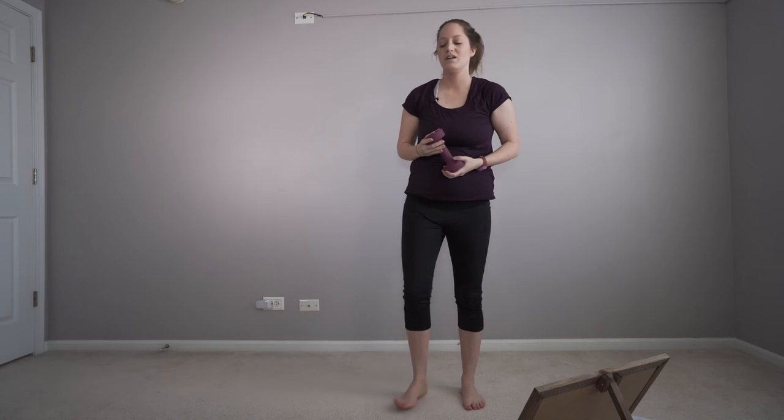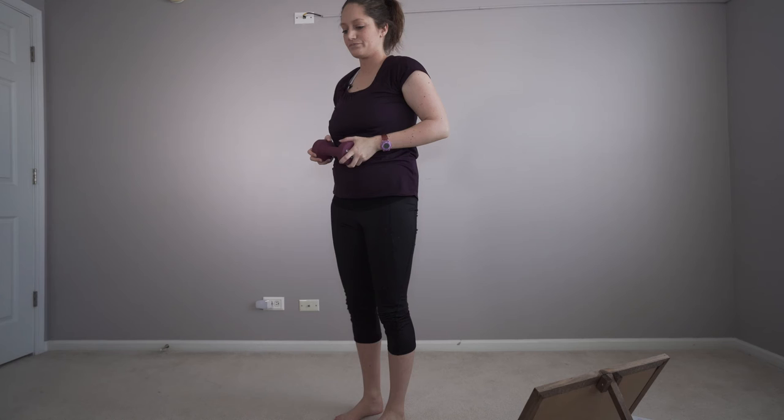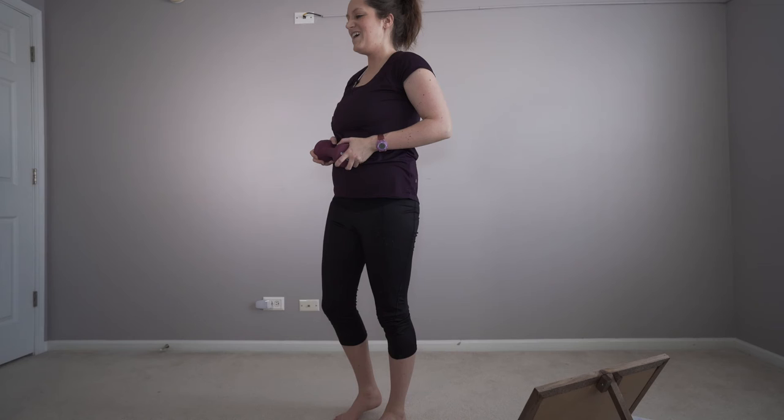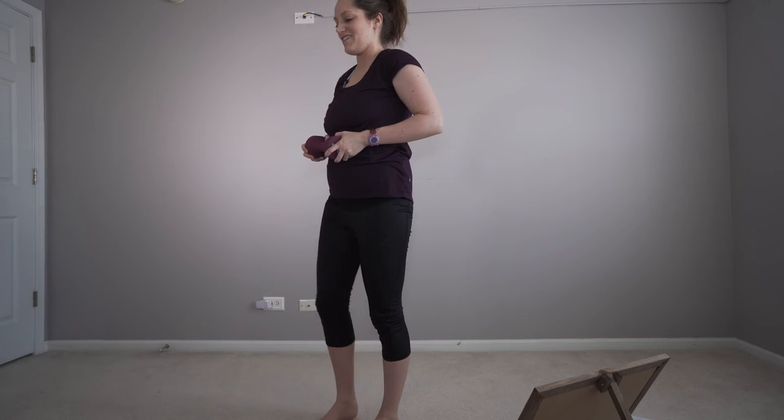All right, that's 15 on one side. Reset. Shoulders back. Deep breath in, deep breath out.